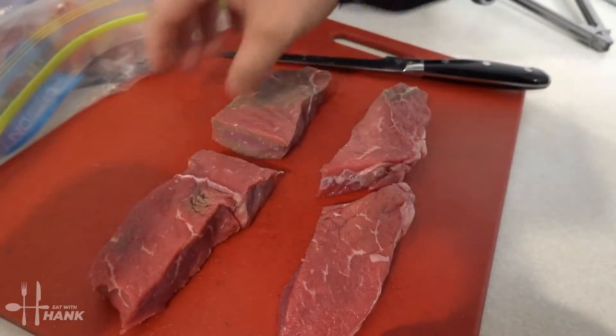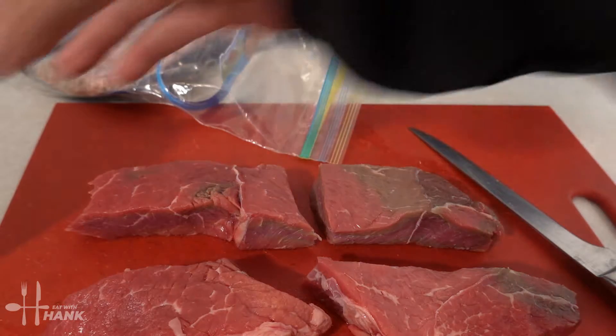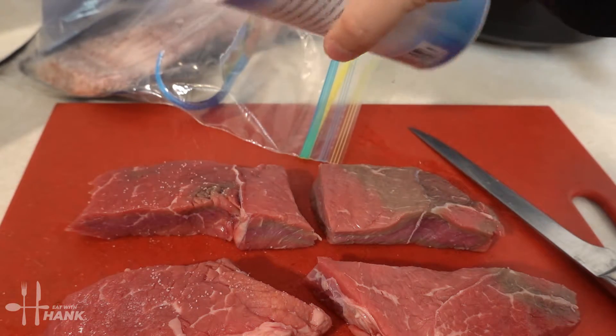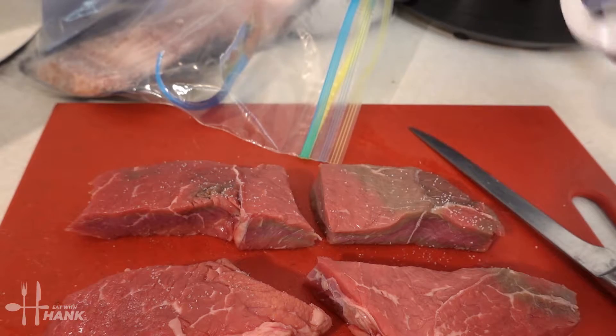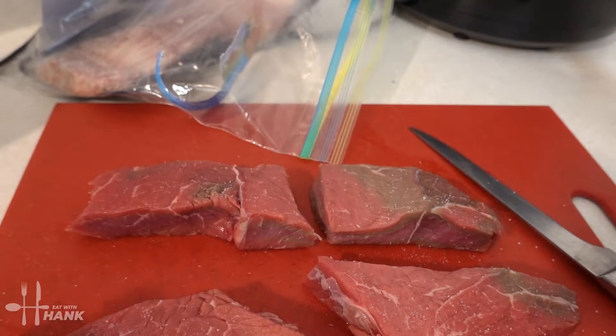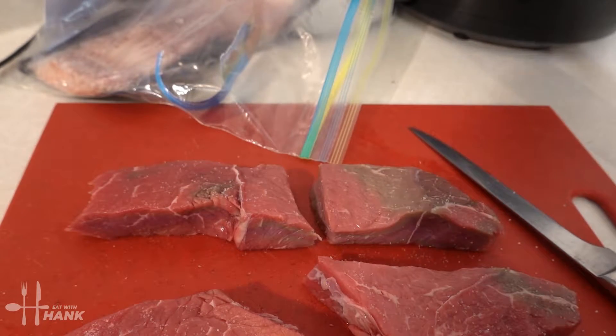We're gonna season it now, but not too much because the bacon is already salty, so we just add a little bit of salt. Then flip it, and we put some black pepper.